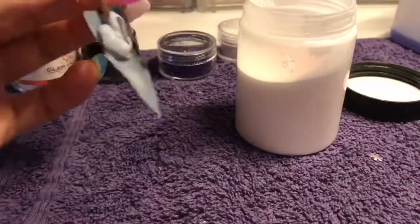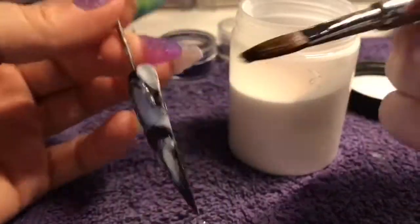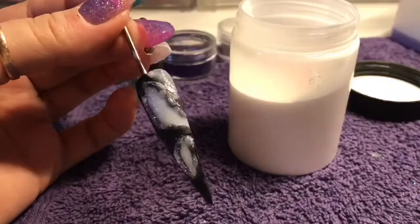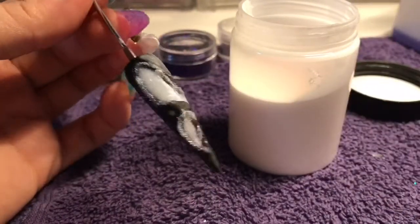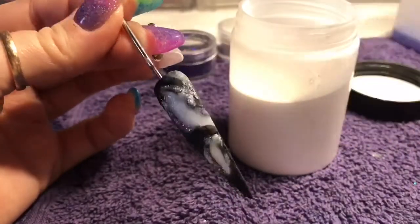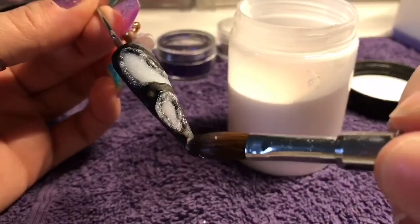I also used some white acrylic — I used it with a wet bead and tried to use it more as a wash, just to give the outside a bit more detail. It's supposed to be rock-like; a geode is in a rock, isn't it? So I tried to give it a bit more detail basically.